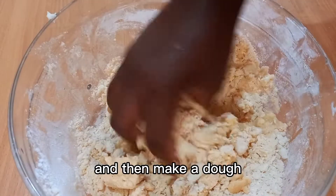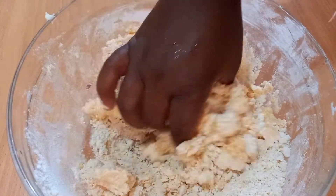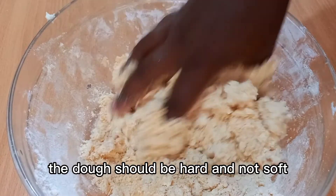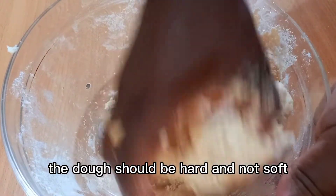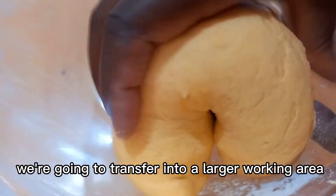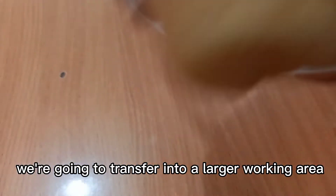If the dough is hard you can add 100 ml of water, then make a dough. The dough should be hard and not soft. Once done, we're going to transfer it into a larger working area.